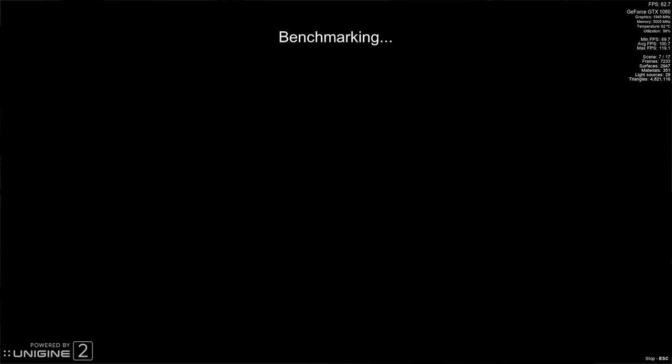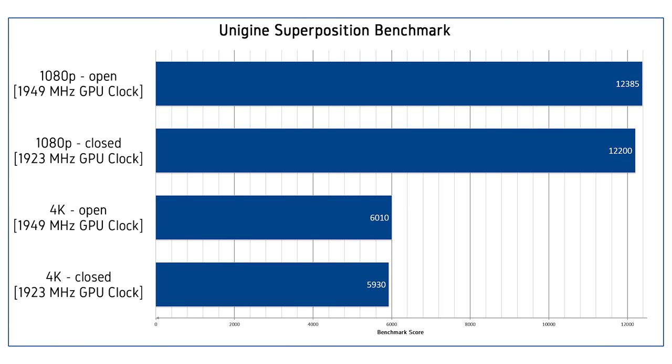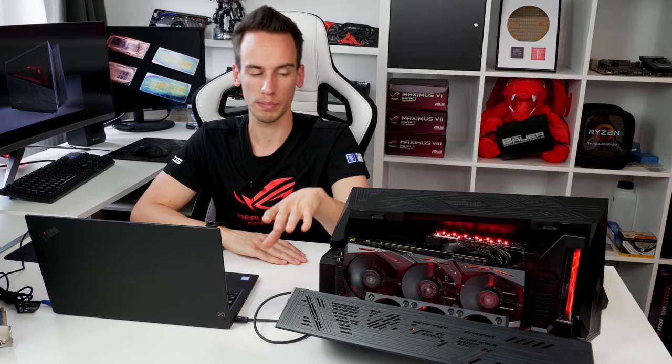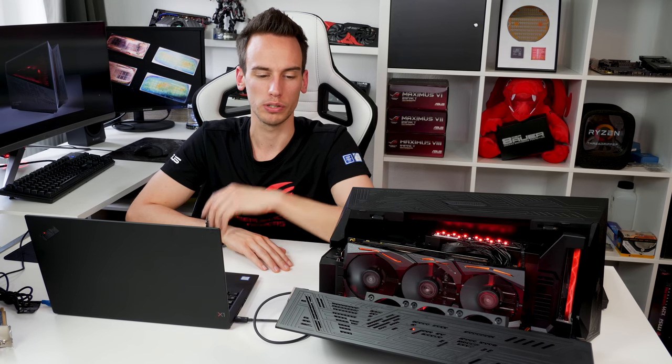For the first test I left the GPU box closed and ran 1080p and 4K presets in Superposition. The GPU was clocking at 1923 MHz constantly, resulting in 5930 points at 4K and 12,200 points at 1080p. Opening the box and giving the GPU more air, the clock ramped up to 1949 MHz constantly, resulting in 12,385 points at 1080p and 6,010 points at 4K. So leaving the box open gives your GPU a little easier time to breathe. It could also depend on your cooler — a Founders Edition that exhausts air to the rear might behave differently.